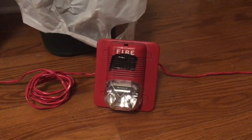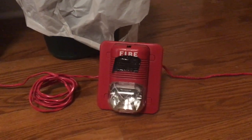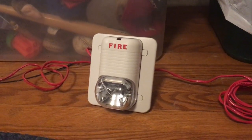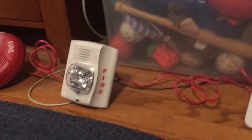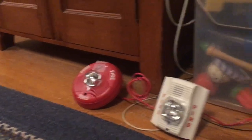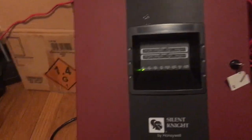I have right here my System Sensor P1224MC horn strobe — it's a Spectralert Classic. The Spectralert S1224MCW is the white remote strobe version to this horn strobe right over here. I also have hooked up my Spectralert Advance P2W and my Spectralert Advance PC2R, and they're hooked up to my Silent Night SK-2 panel.